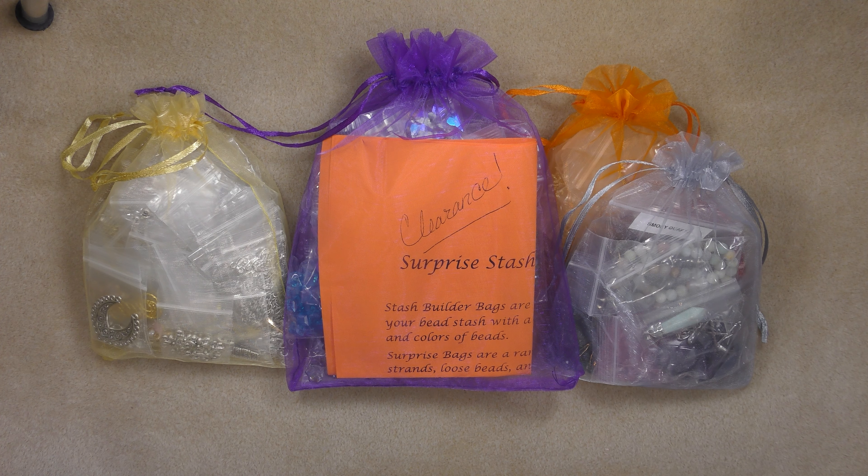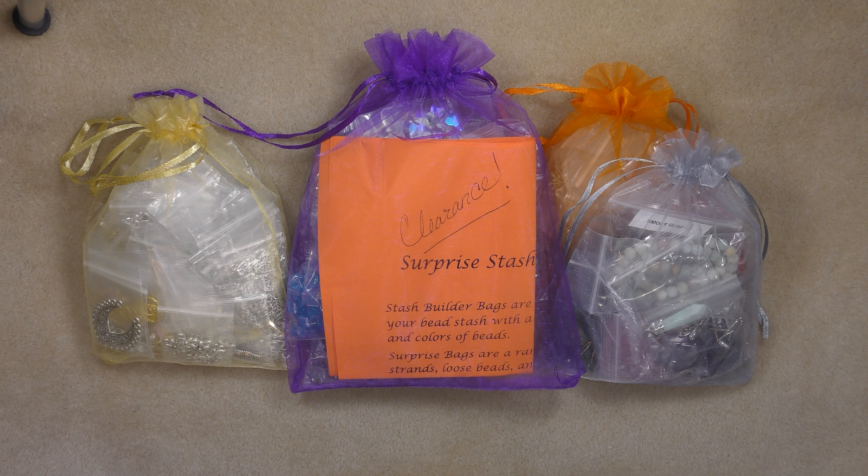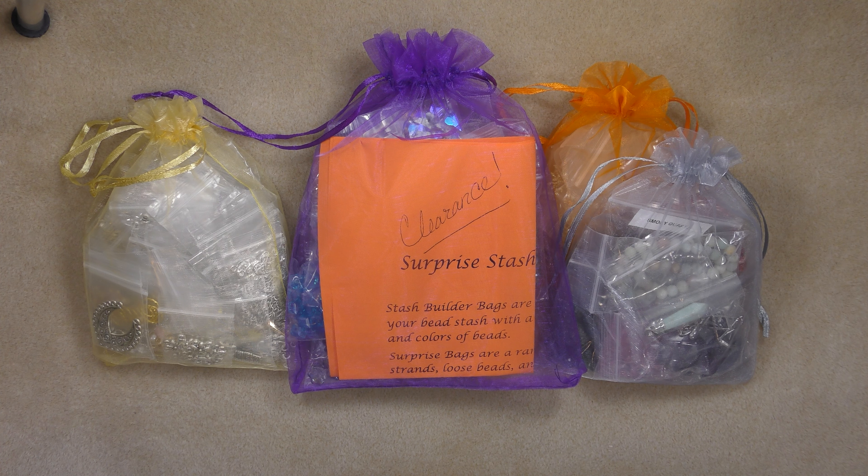Hi everyone, this is Gina. Today I wanted to show you a few things that I have on sale on my website store. I am doing some spring cleaning and I'm trying to get rid of some excess inventory. So instead of just marking down a few things, I just put everything in bags and I'm marking them way down. So you're getting a bundle of beads for really incredibly cheap prices.